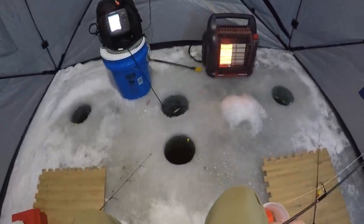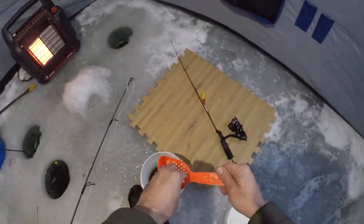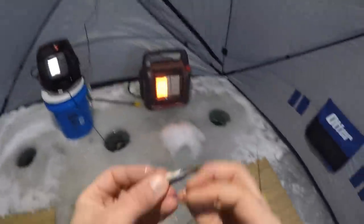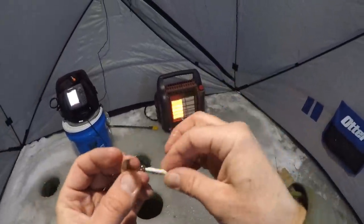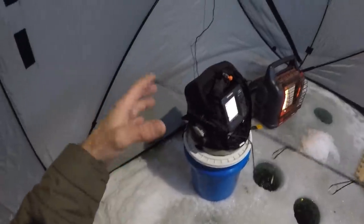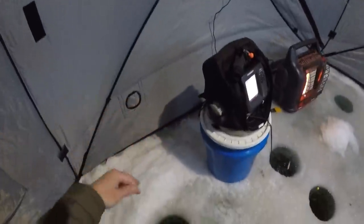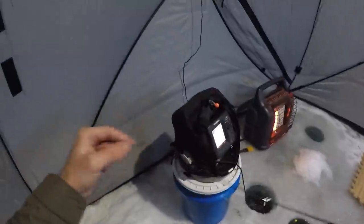I'll let that guy sit down there and try to get one of my other lines dropped before that bobber goes down. I'm hoping we're to the time of day when the perch are kind of starting to move out of here. If you come out here in the afternoon, it's pretty much instantly, as soon as you get your bait down, the perch come and get it. It's fun catching perch, but I'm kind of hoping for some crappie out here tonight. I caught a few out here off this spot the other day on tip-ups, so I'm fairly certain we're going to catch some out here tonight.